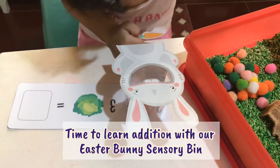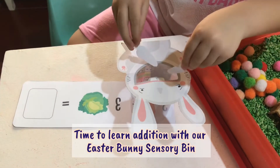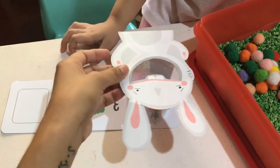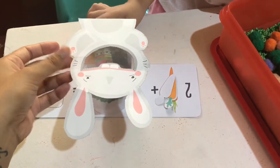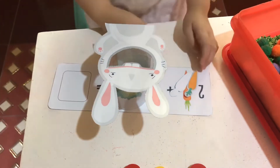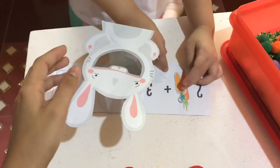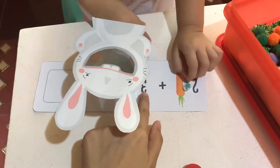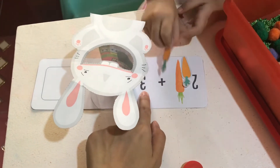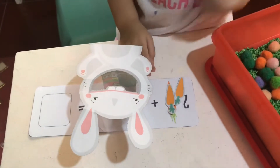We also use this sensory bin to learn additional skills. This is the first time that I'm teaching my child how to add numbers, since she can count in one-to-one correspondence from 1 to 10.